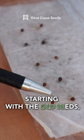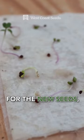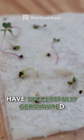First up, kale. Starting with the old seeds, zero of the 10 germinated. But on the other hand, for the new seeds, nine of the 10 have successfully germinated.